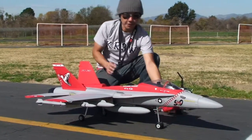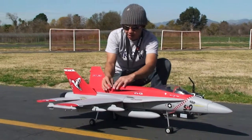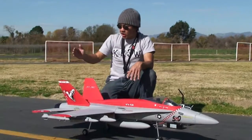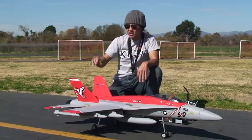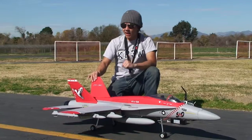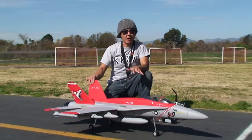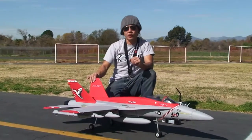This cover comes right off and we just pop it right back on — that's pretty much ready to go. Basic four-channel setup: you've got your elevators, ailerons, and a steerable nose wheel. There is no rudder on this particular model. You don't need the rudder — build up plenty of airspeed on the ground, and that nose stays on the ground until you pull it back on the stick.